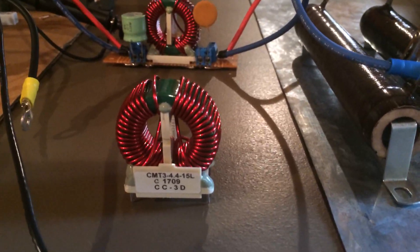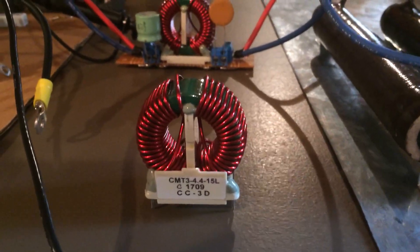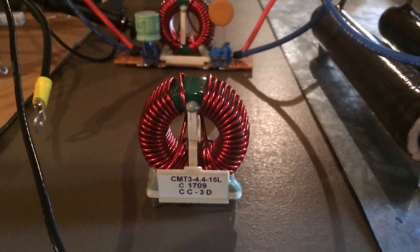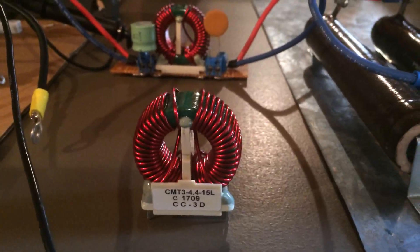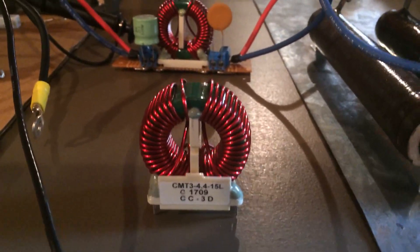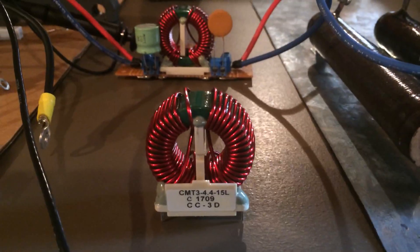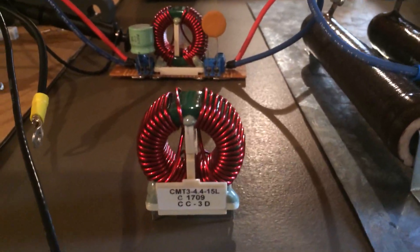This is RF man once again. A good website to check out these common mode chokes is coilcraft.com — they have a good selection, data sheets, and software tools for further design, all free of charge. I will be posting another video on the load sharing problem, so please look out for that. We'll talk about some techniques to evenly distribute the load on power supplies and these boost converters. Thanks.